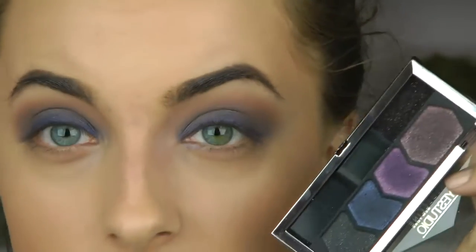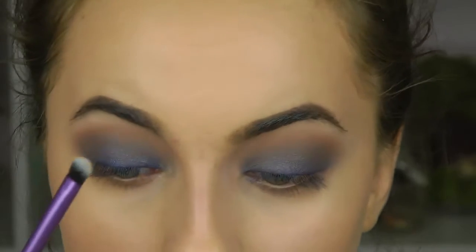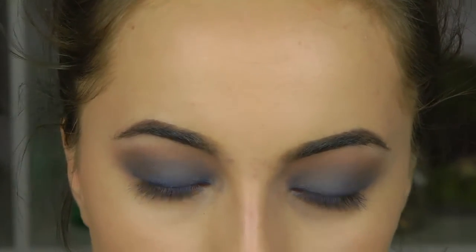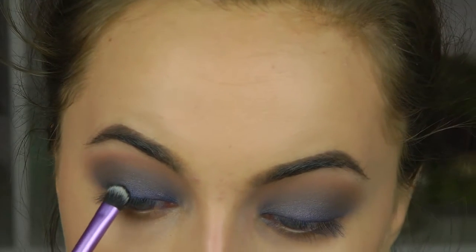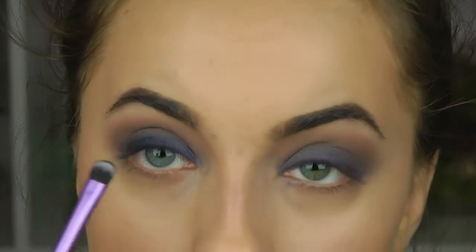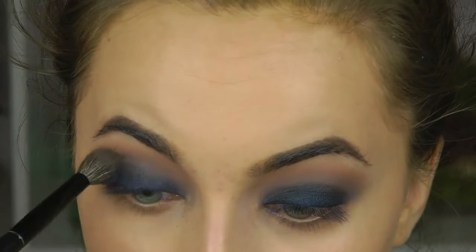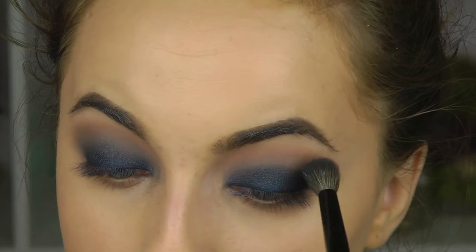I'm going in with the Maybelline palette called Smoky Night and using the navy shade. I take a Real Techniques shading brush — small like this — pack the color on really well, and start patting it in along the lash line. After patting it in, I take the same blending brush and blend it downwards — starting at the crease and bringing it down.